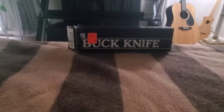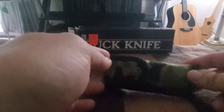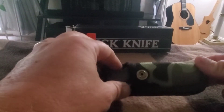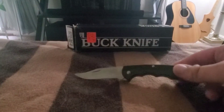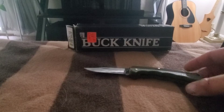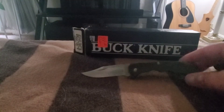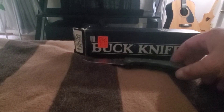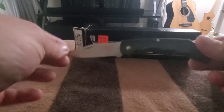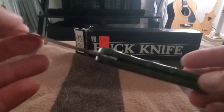I'm going to do a video on my newest acquisition, my birthday present: a 1994 Buck Light 422 in OD green, brand new with the original box. My beautiful wife got me this for my birthday, unused in the box.